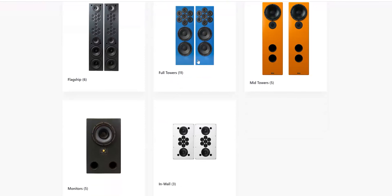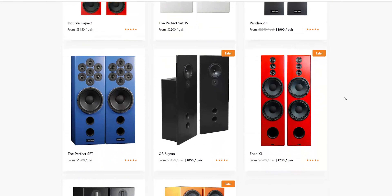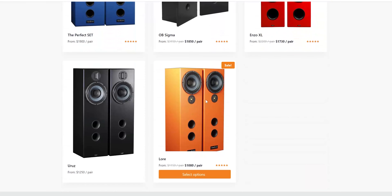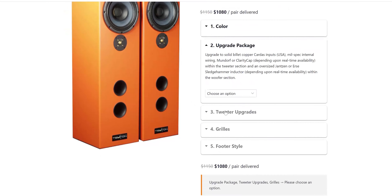One of the more common questions I get on this channel is: how does this Tecton speaker compare to that Tecton speaker? Which Tecton speaker is right for me? It makes sense because they offer so many different speakers on their website — many models and many customizations — that it can get very confusing. In this video, I can't compare every model because there's so many and I just haven't heard them all.